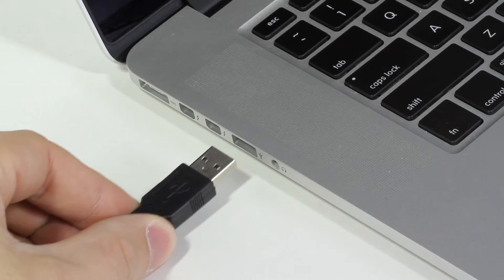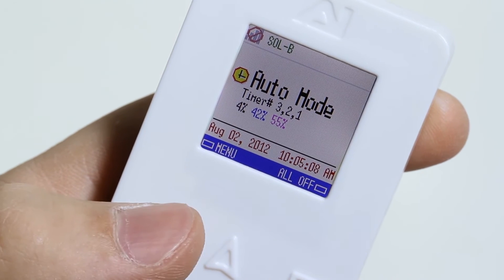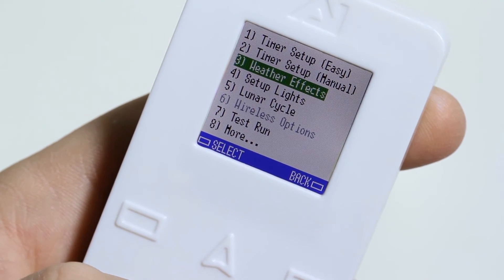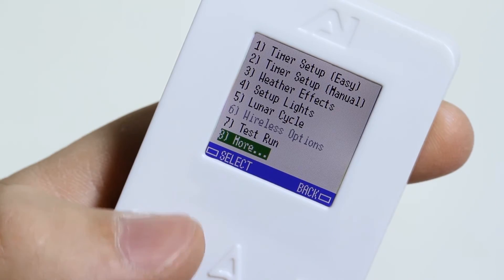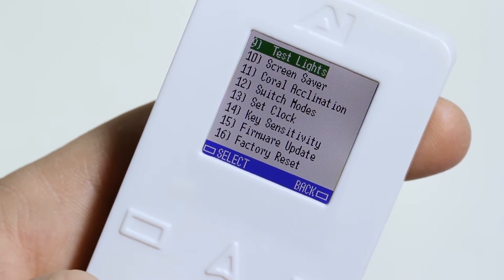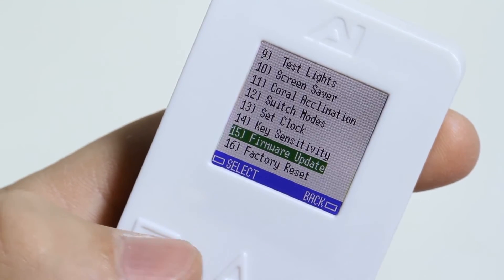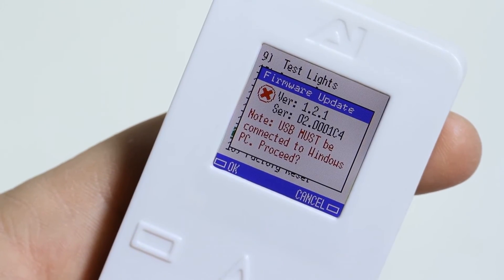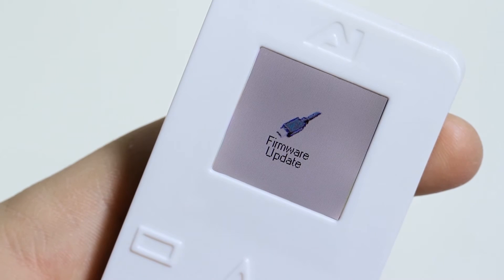Plug in the USB cable to your controller and to your Mac. On the controller, go to Menu, select More, and scroll down to the Firmware Update option, then tap Select. This will pop up a warning. Double-check that your USB cable is connected and tap OK. The controller will restart into firmware update mode.